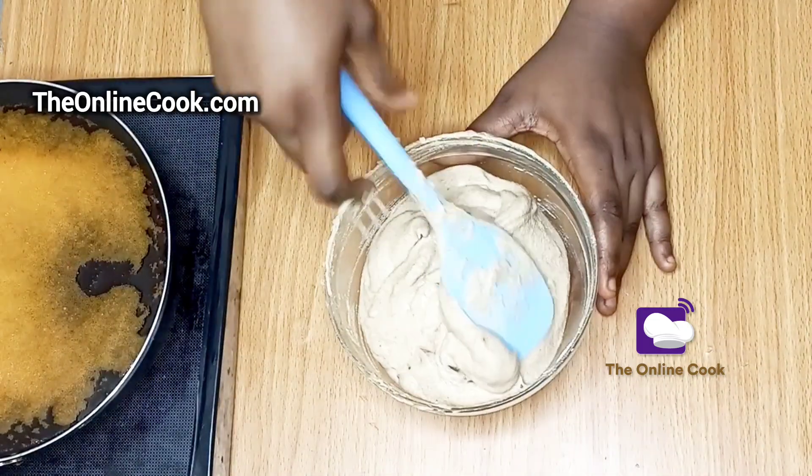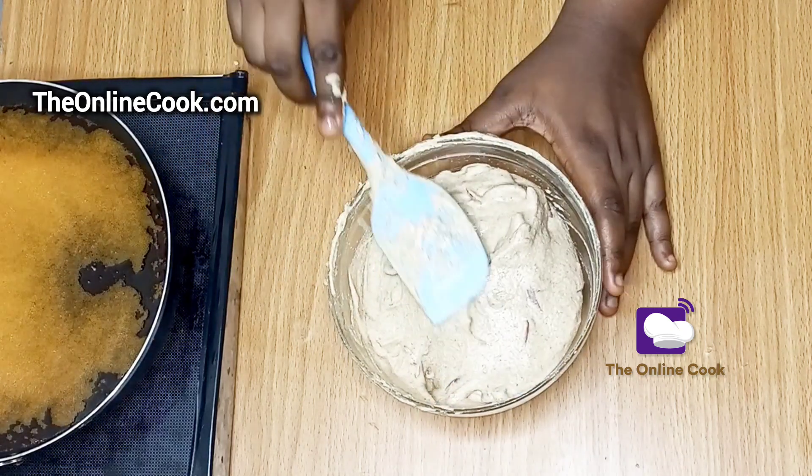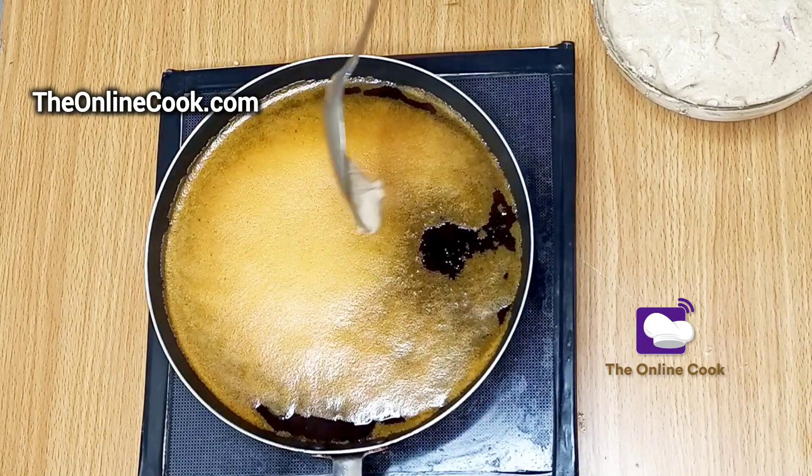You would notice a certain silkiness as I continue to mix — that's because of the salt. Now that I'm done mixing, it's time to set it aside and bring back my palm oil.